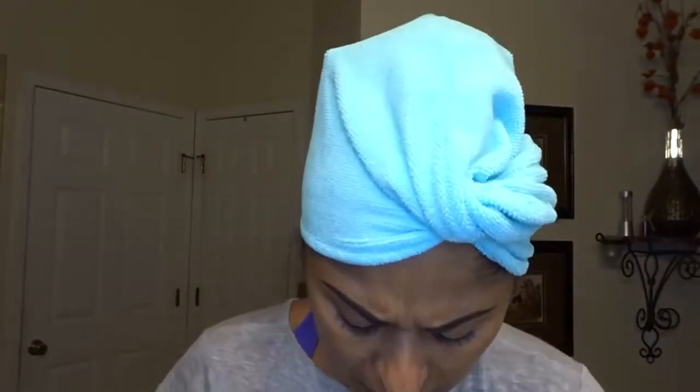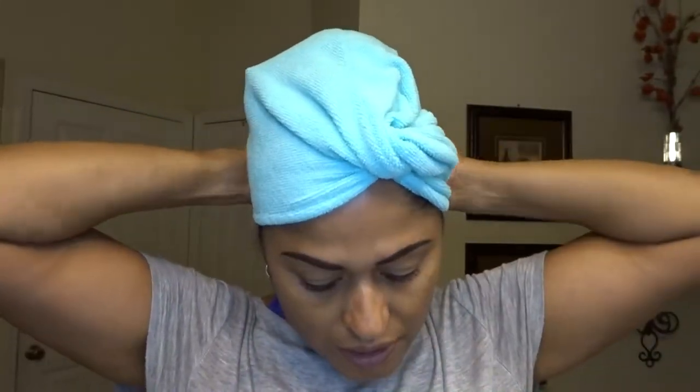I threw away my shower cap, so it's time to go buy another heating shower cap — I'm just going to use one of these. I'm just going to let this sit for 15 minutes and then wash it out with Not Your Mother's Curl Talk, then we'll go into styling it. I'll be back in 15 minutes. About 20 minutes later — alright, it's been about 20 minutes, so I'm going to go ahead and rinse this out.